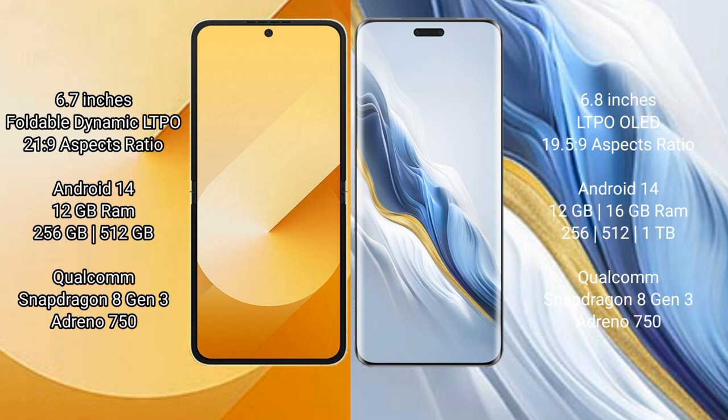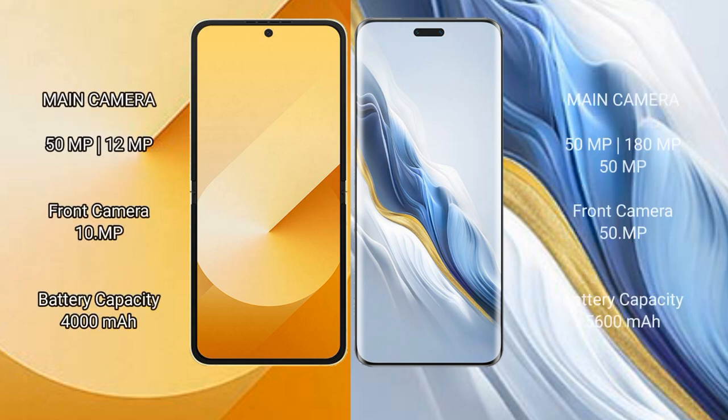Samsung Galaxy Z Flip 6 has a Qualcomm Snapdragon 8 Gen 3 processor and Adreno 750 GPU. Honor Magic 6 Pro comes with 12 GB or 16 GB RAM and 256 GB, 512 GB, or 1 TB internal storage, also with a Qualcomm Snapdragon 8 Gen 3 processor and Adreno 750 GPU.